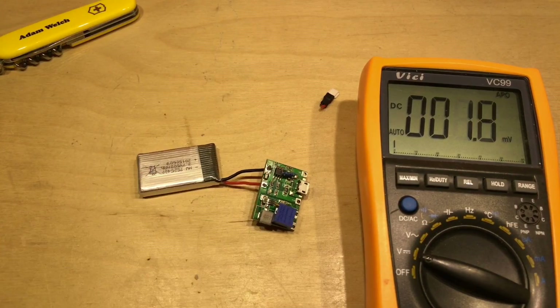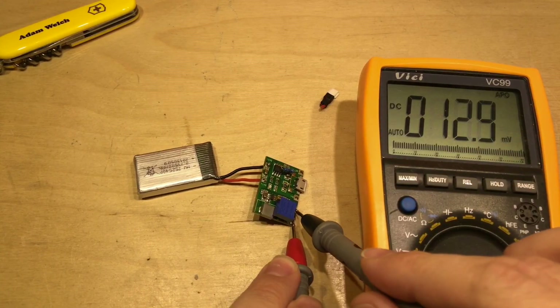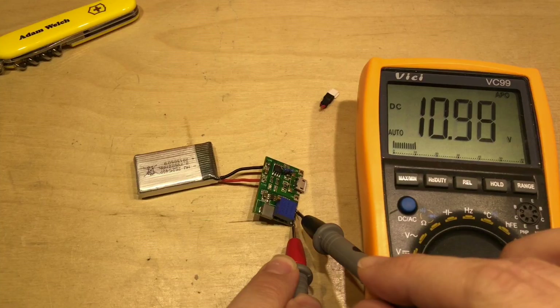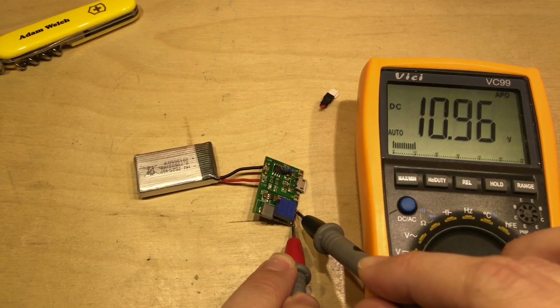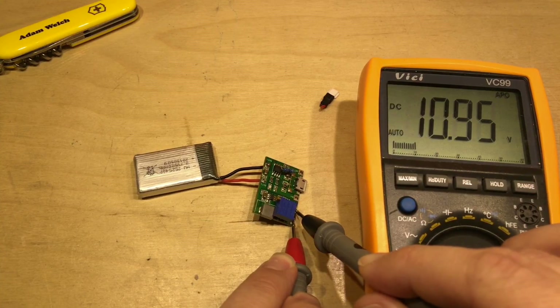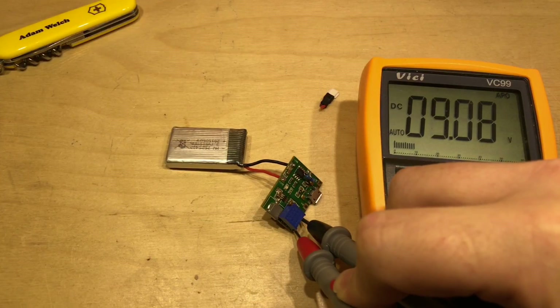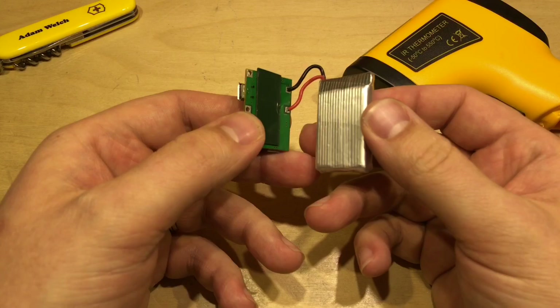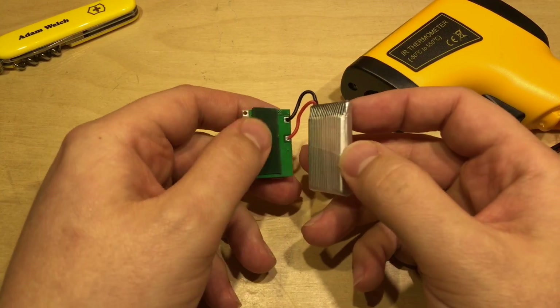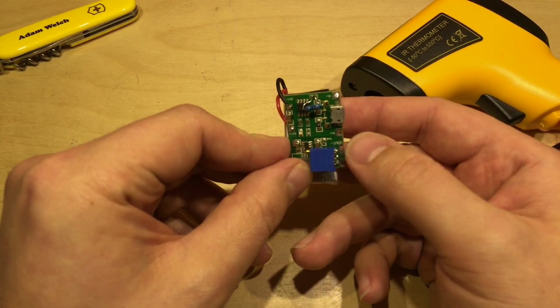I'm expecting to put the battery underneath the TP4056 module, so we'll put the wires in from the bottom and solder them in. With the positive connection complete, let's do the same with the negative. Now that the lipo is connected, the output of the boost converter should be working — and at the moment it's showing 10.96 volts, so I need to tweak that potentiometer. After tweaking: 9.08 volts — that'll be absolutely fine.